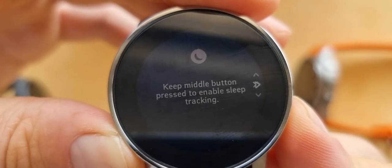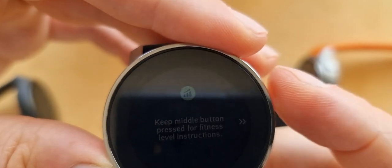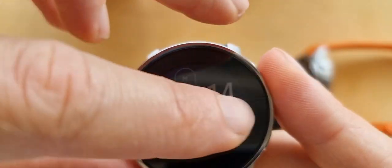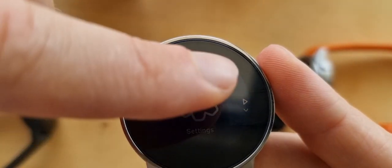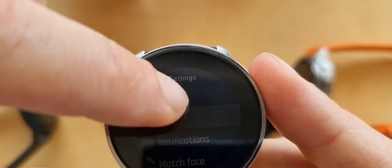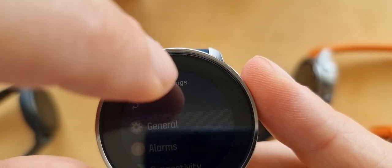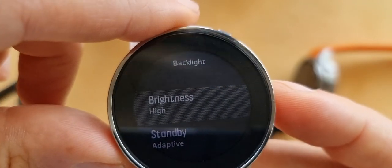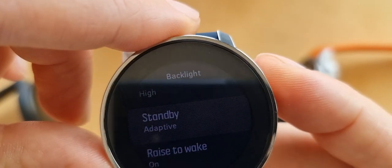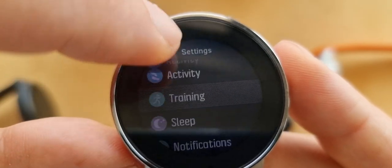Going through the metrics: training, altitude, sleep tracking, fitness level. Let me navigate through the settings. Navigation, log, time, settings. Let's go to watch face settings. We have backlight options - I'll set brightness to high, which is better for the video.